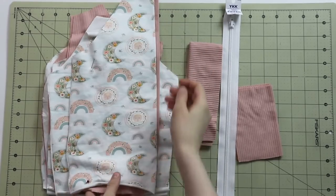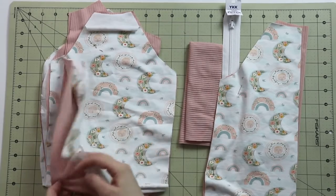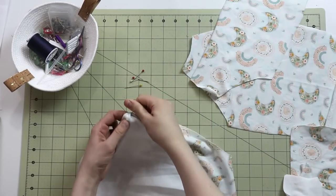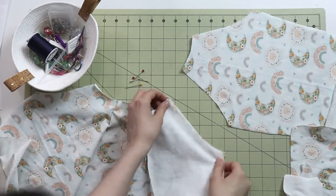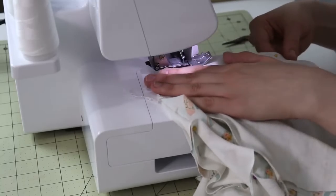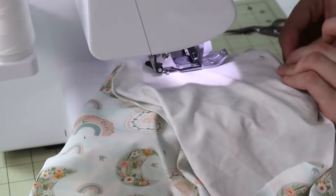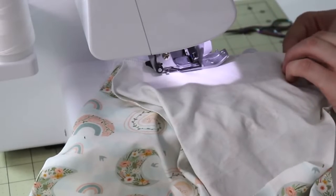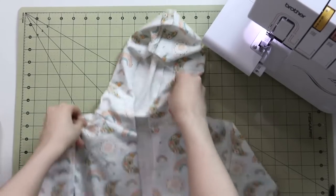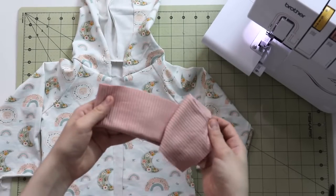I like to begin by separating the fabric pieces that belong to the outer fabric and the ones that belong to the lining, and then I will start by assembling them, because that is going to be the first step before we do anything else. Once the outer shell of the fabric is constructed — as you see right over here, the hood is attached, the side seams are sewn — let's go ahead and take care of the ribbing.